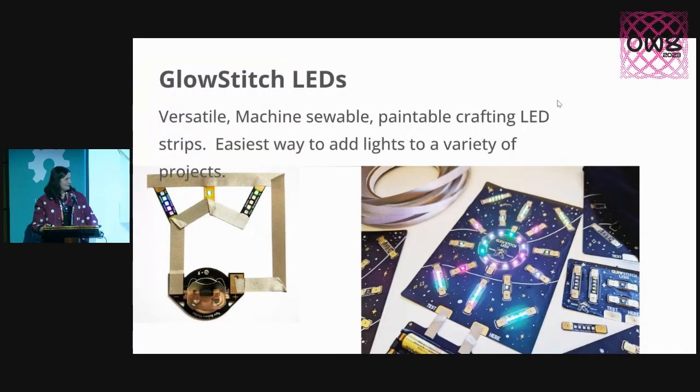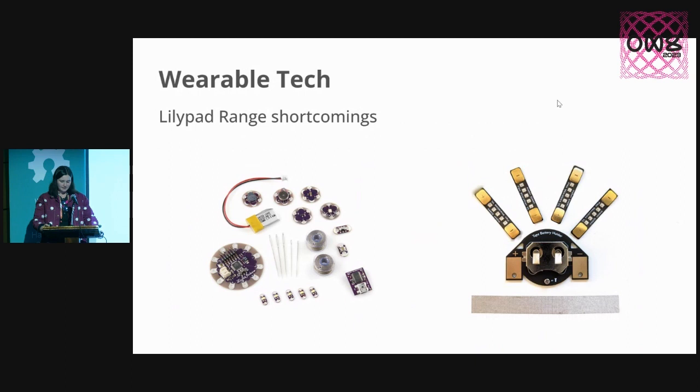But what I'm talking about today is my latest project, which are called Glow Stitch LEDs. These are made out of flexible circuit board material, and they're a super versatile way of adding lights to wearable technology and crafting projects. You just stick them down with conductive fabric tape, and you can actually machine sew right through the tabs.